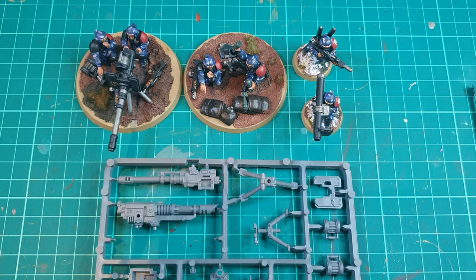Or of course you could simply buy three heavy weapon squad kits for 75 pounds. But basically you're going to be saving yourself 17 pounds and you'll be finishing off your spare bits, which I personally don't like because I've got bits everywhere now.